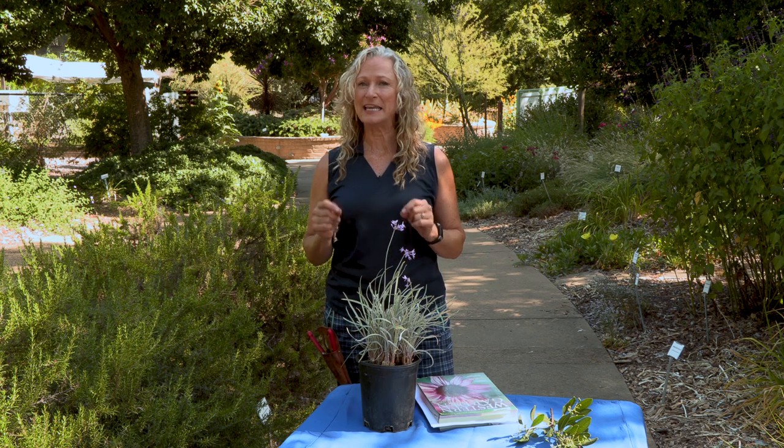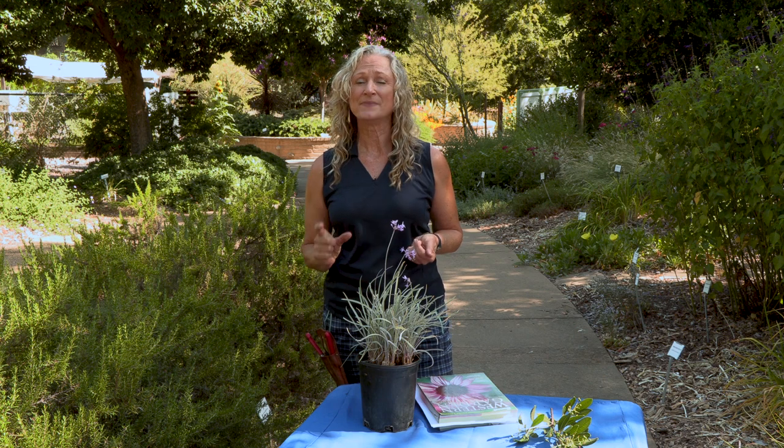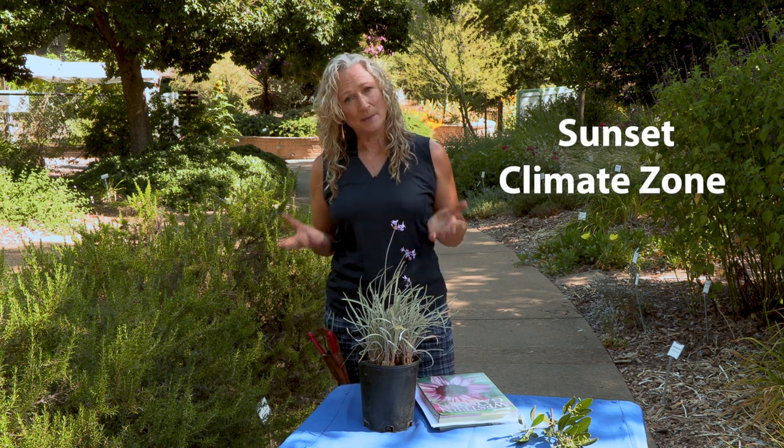How do you find out if a plant is right for your area? You want to understand your climate zone — there are two different types. The first is the USDA hardiness climate zone, which almost every plant tag in a nursery will give you. All that tells you is whether the plant will or won't freeze in your area. That's not always our greatest concern here. The other kind is called a Sunset climate zone, and that gives you much more information about maximum high temperatures, humidity, and other climatic factors that affect whether a plant will be successful.